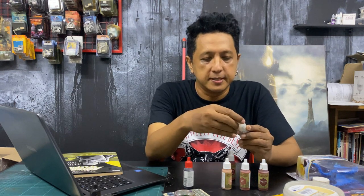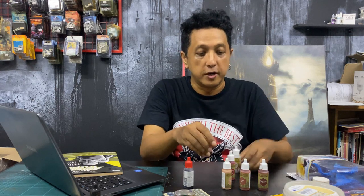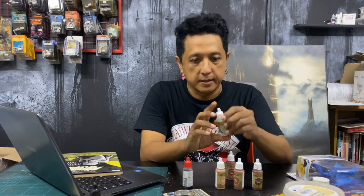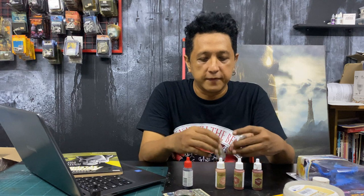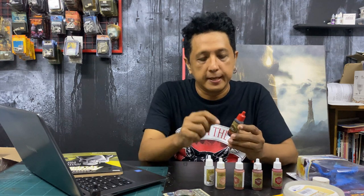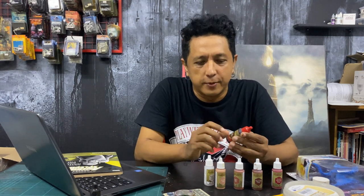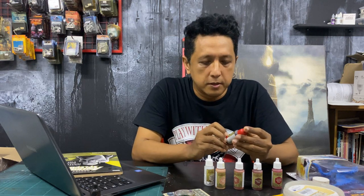I'm also going to be using the Warpaint's Mixing Medium. If you're mixing paint, especially if you're going to do a lot of mixing like this, a good idea is to use something like this so it keeps the consistency going and you don't lose the quality of the paint. I'm going to finish off the figure with Strong Tone Skin Wash. This wash you only get in the skin tone paint set, which is kind of interesting because it seems like it's its own little world — all the more reason for me to just try this out and see how these things work.